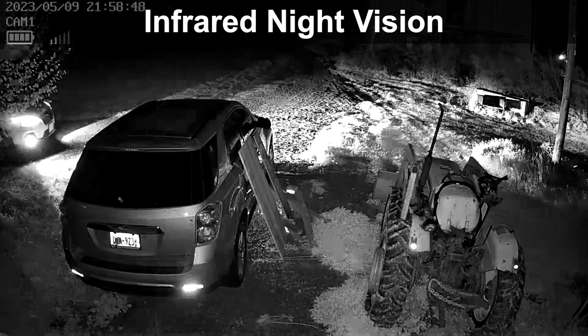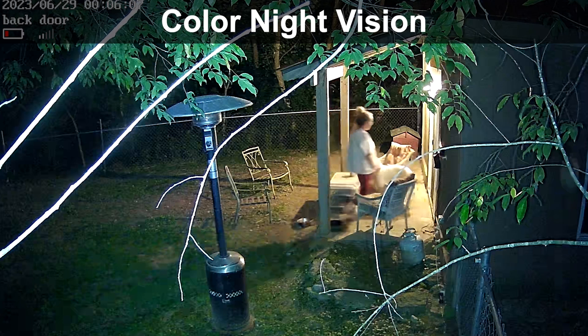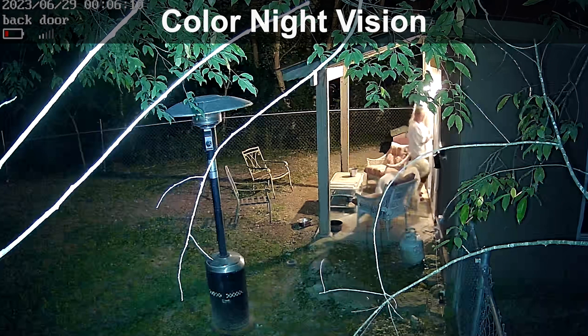At night, the built-in spotlights allow the cameras to record in full color. This brings more visual detail to help identify people and cars than black and white videos.